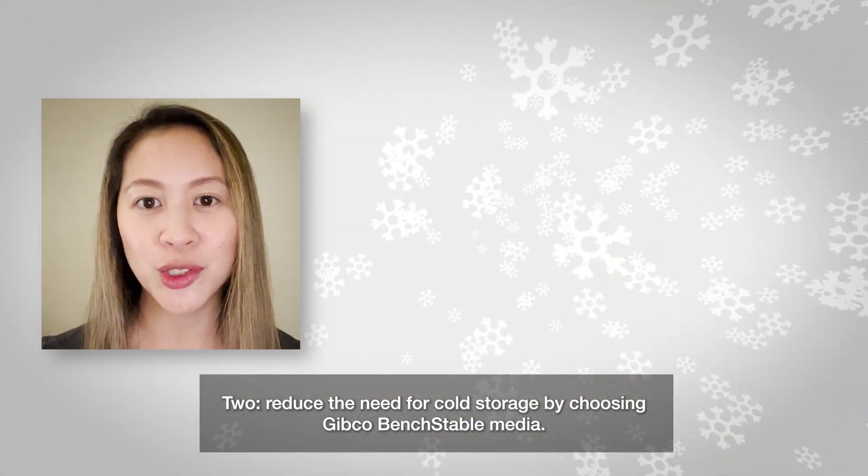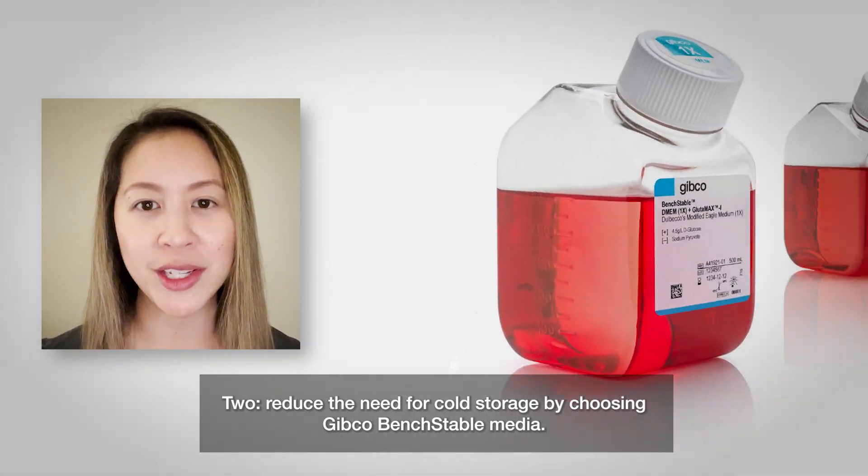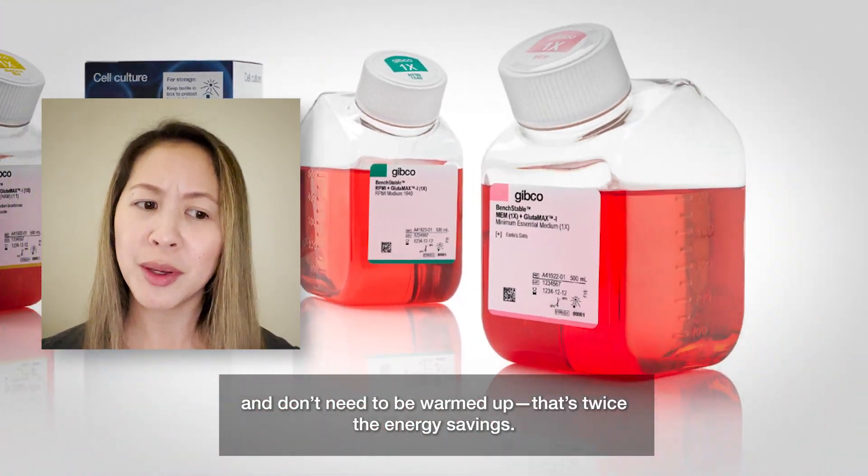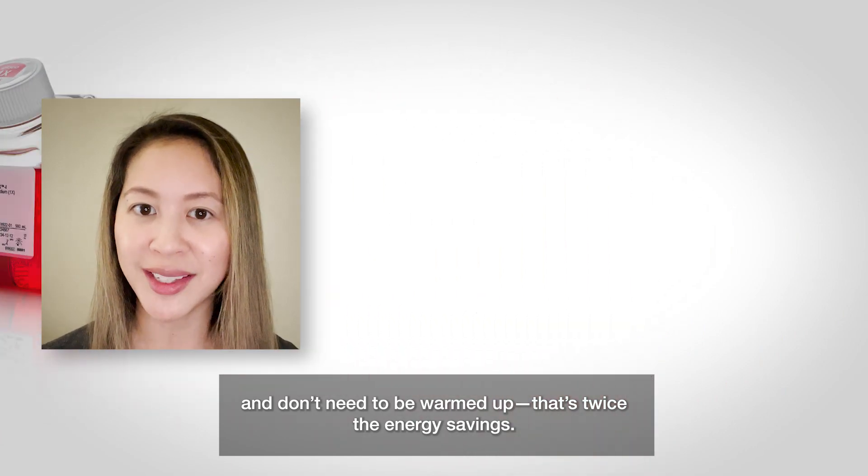Two: reduce the need for cold storage by choosing Gibco Bench Stable Media. These can be stored at room temperature and don't need to be warmed up — that's twice the energy savings.